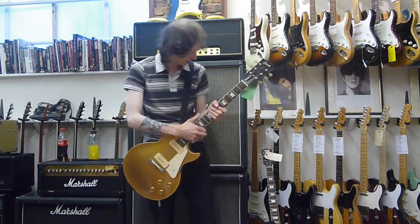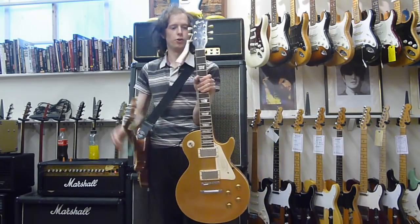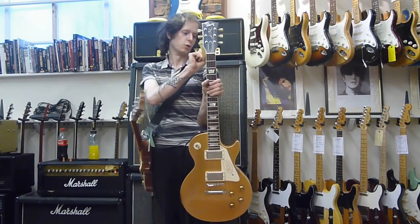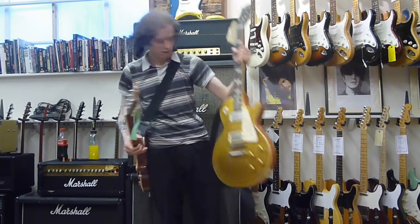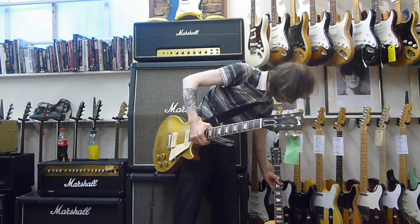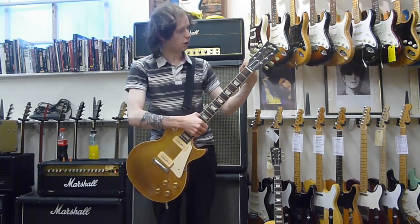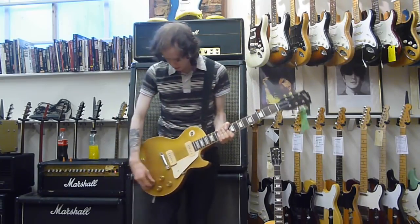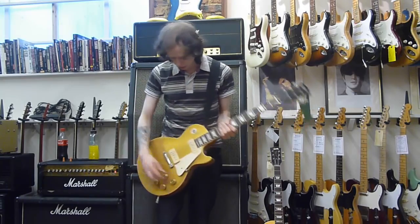We've got two Les Pauls, two Gold Tops. We've got this one, which I have demoed already — it's a really cool one. This is a '57 reissue with humbuckers, and it's very heavy. And we've got this one, which is a '54 reissue Gold Top. Both the same year, so it kind of gives you a good idea. This one's got the P90s.